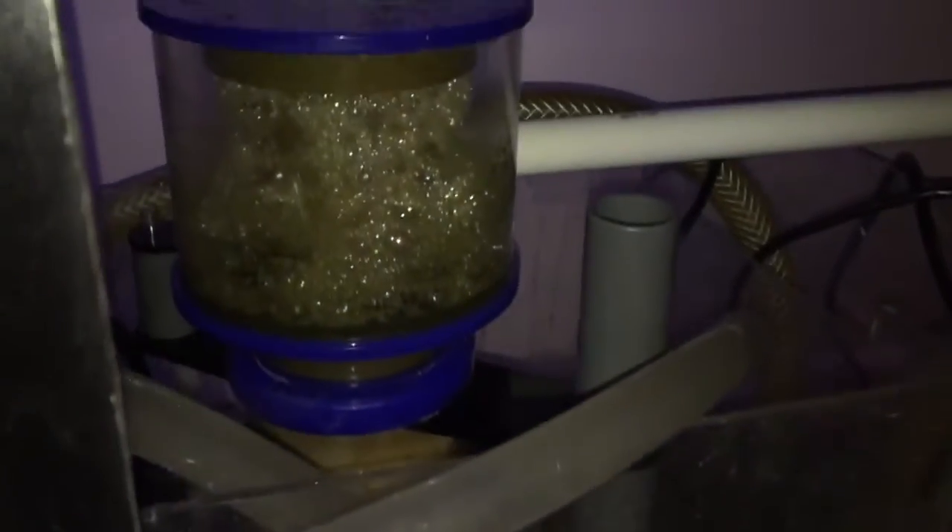I have one sump with two pumps going back to the tank. Here is the original sump with all the tubes and the mess. The protein skimmer is doing a great job. Here is the 20-gallon aquarium I just got from Petco from the $1 per gallon sale.